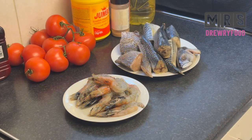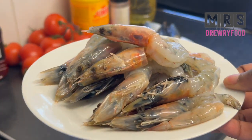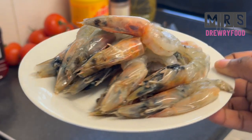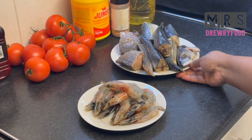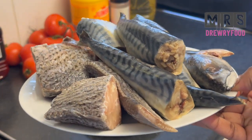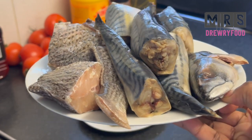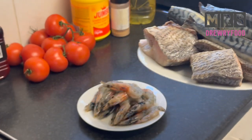For this recipe, I am going to use some king prawns, already washed and deveined, but I kept the head on for more flavor. And for the fish, I'm going to use croaker fish and mackerel — these are the only two types of fish I'm going to use for this recipe.